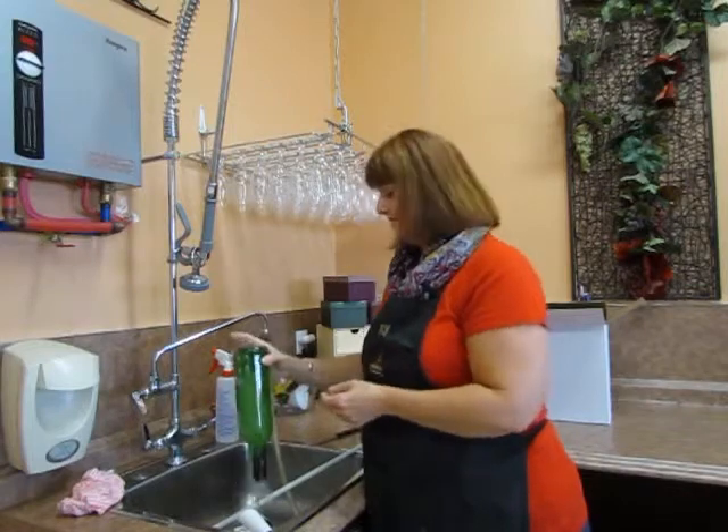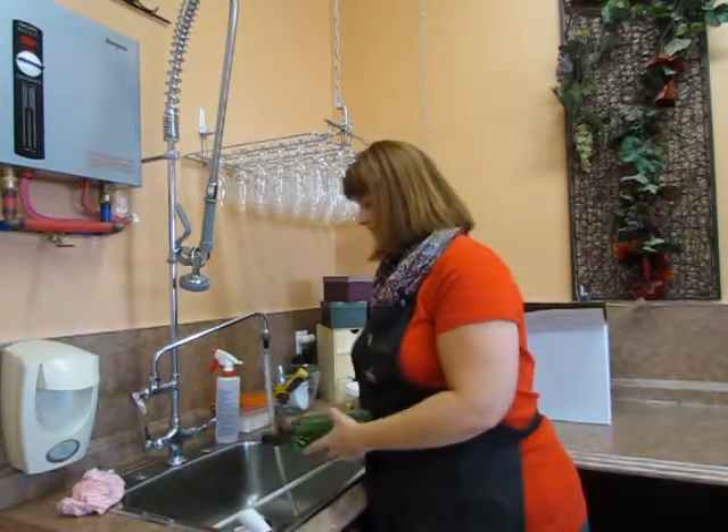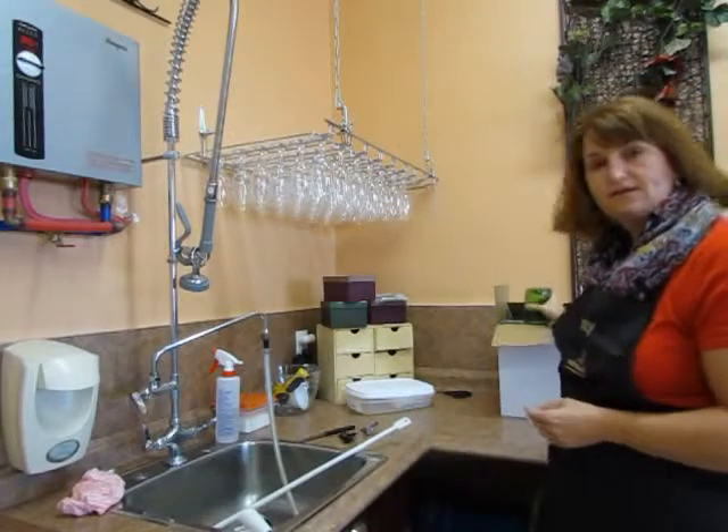Give it a good shake and get that water out of there. Cut off that shrink sleeve with a sharp knife. Let it air dry, then place it in your box upside down.